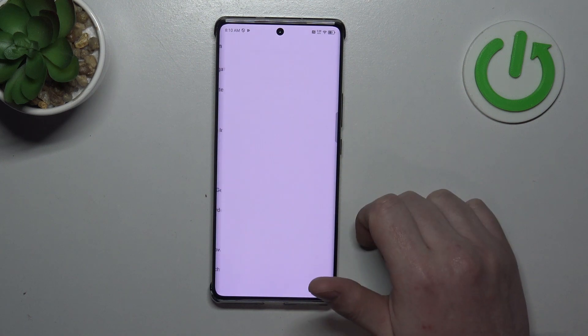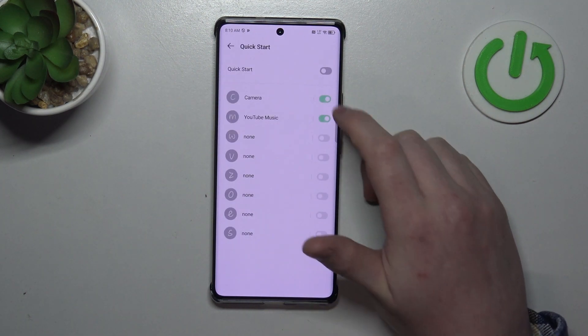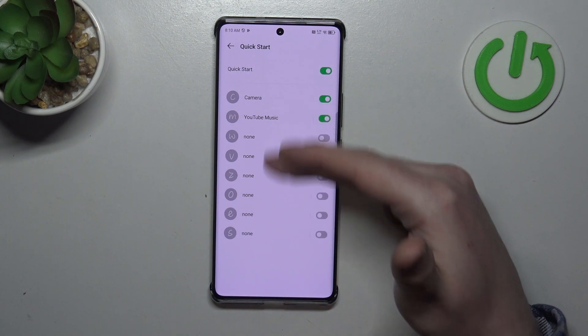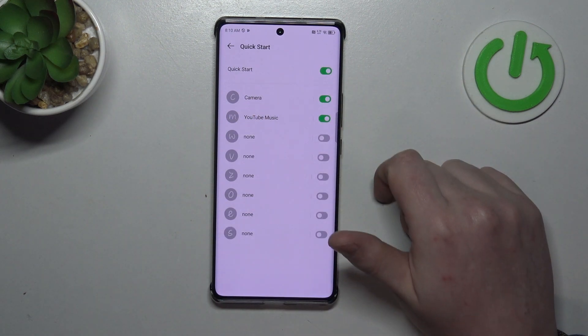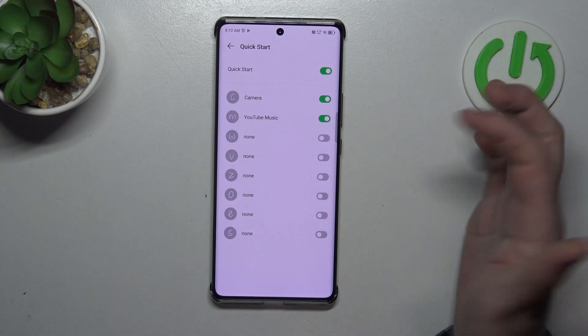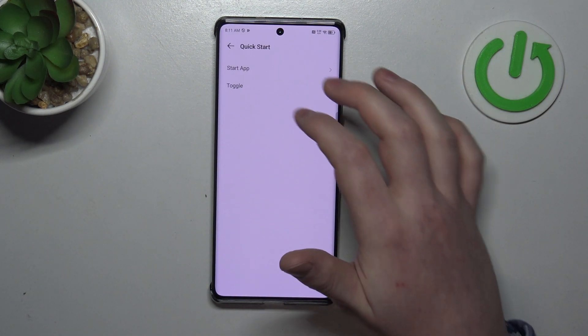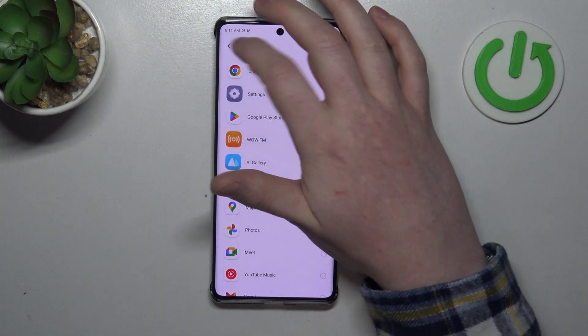Then we can select Actions and Gestures. The first one is Quick Start — when activated you'll be able to access many different functions, like opening the camera by drawing a C on your screen, opening YouTube Music by drawing M, and W for none, but if you click on it you'll be able to start any other app that you can choose right here.